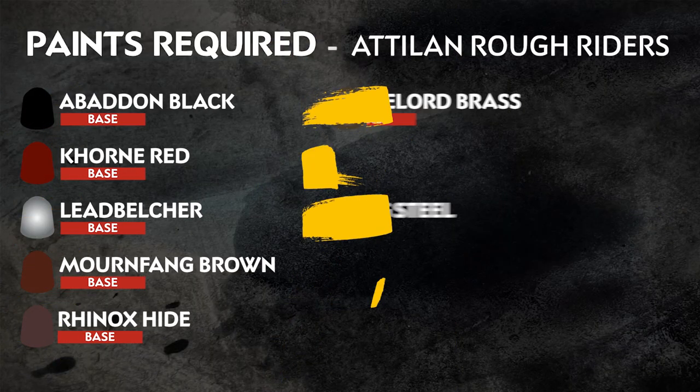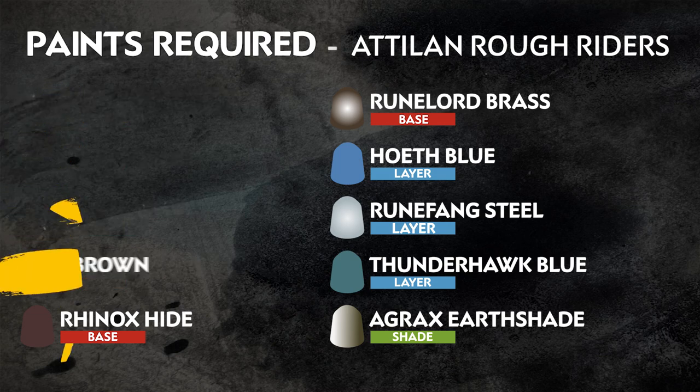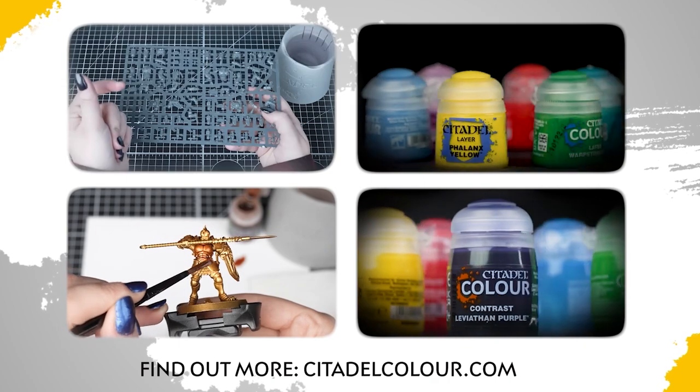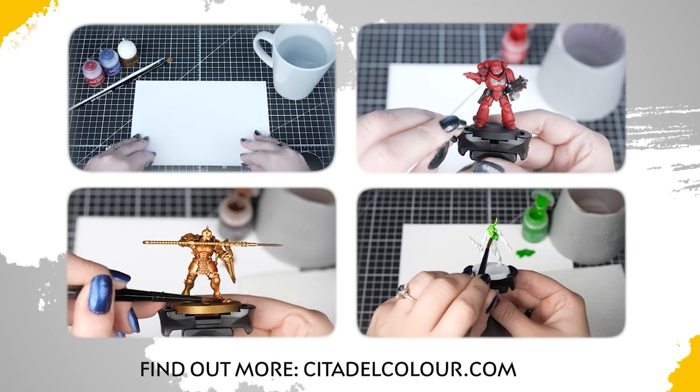The awesome thing about this guide is that it uses just 10 paints. Those paints are on the screen now. Remember that these are our recommendations — feel free to paint your miniatures however you like. If you are new to painting or want to know the paints and techniques used in this video, check out our Citadel Colour Painting Essentials videos in the description.